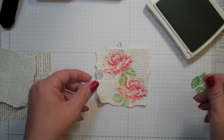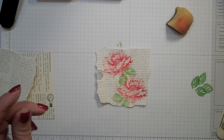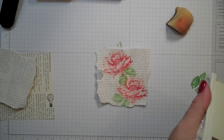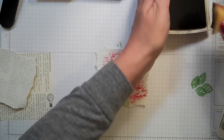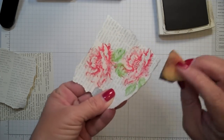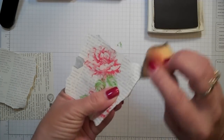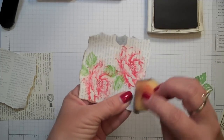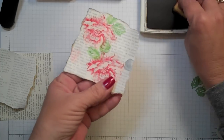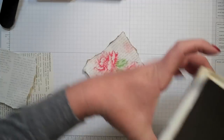Now just to give this piece a little bit more definition on the Whisper White, I will take a sponge and a little bit of — well you have your choice — soft suede, early espresso, or even chocolate chip. I'm going to choose soft suede. I'm going to gently, just on the edges, go around and sponge that to almost give it that burnt look. What I like about the gesso too is it has a little bit of shine where the ink is — it's kind of pretty. So we have a little burnt edge around the sides.